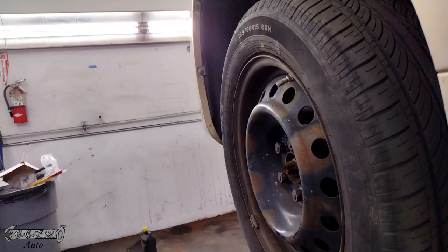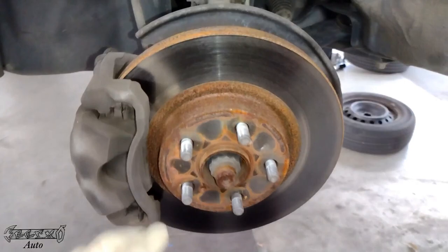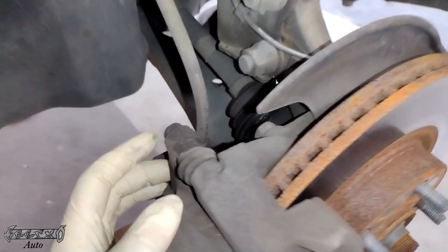Obviously make sure your vehicle is jacked up and you have jack stands and you're safe - you don't want to get hurt doing something stupid like Corolla brakes. Once we get the wheel off and we're good and safe, I'm going to be doing the rotors and the pads both.